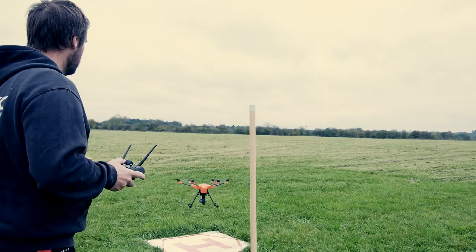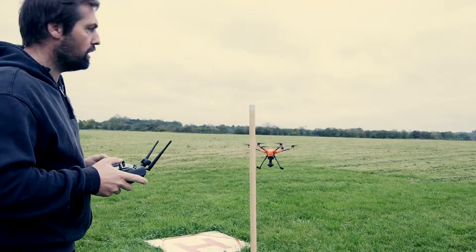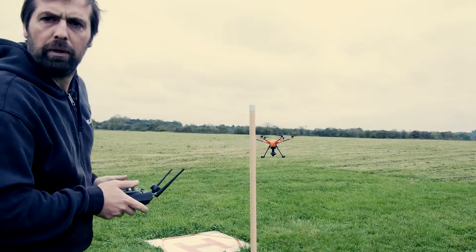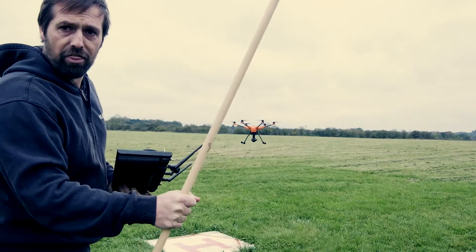I'm going to make sure that these are in shot. Alright, so stick of death — let's see what happens.